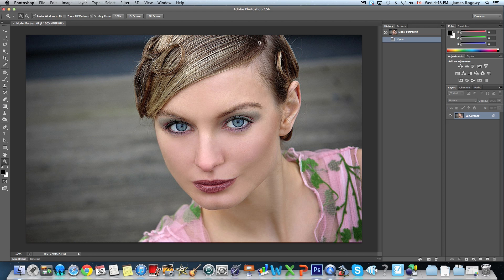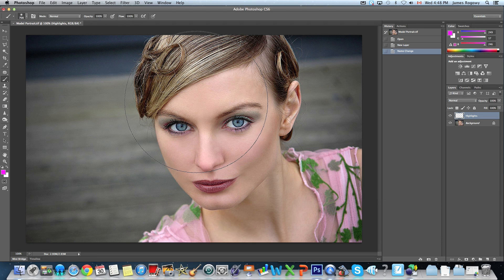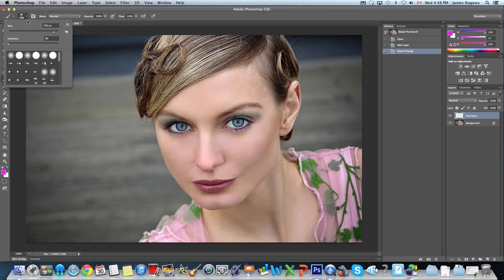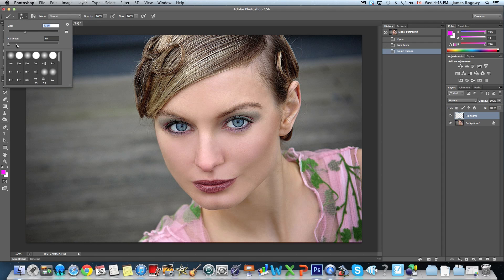Let's start with the first one — we're gonna do the hair. We're gonna make a new layer and we're gonna call it 'highlights.' Name your layer by double-clicking the name. Then we're going to choose a brush with a nice color — I'm gonna go with hot pink because that's clearly the color I would go with. The most important thing is the hardness is at zero.